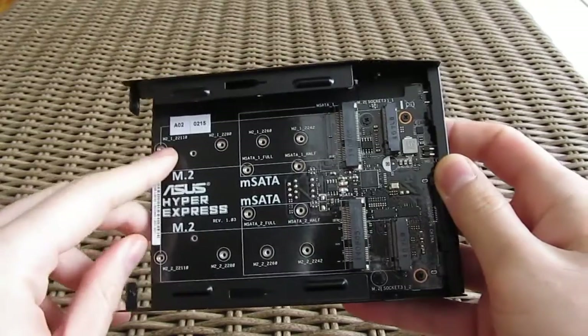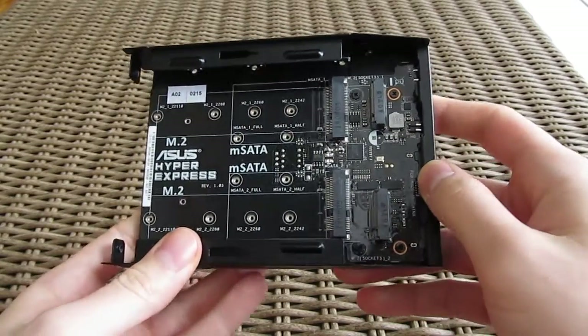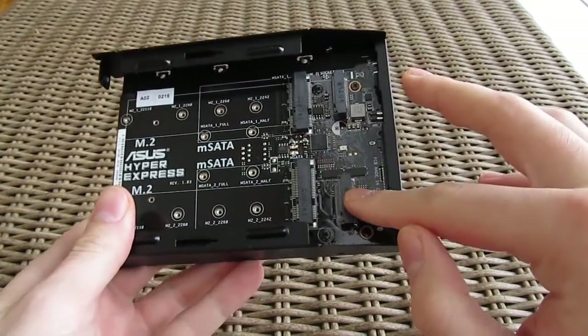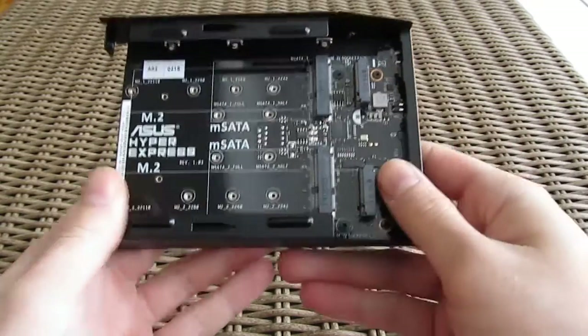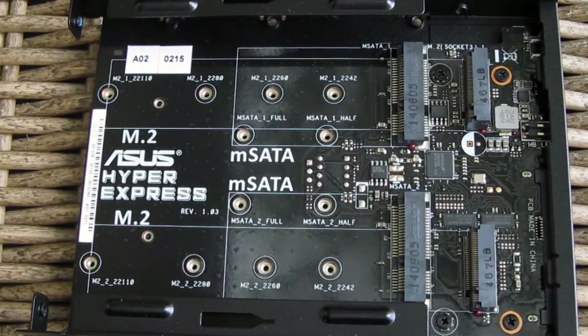The m.2 supports up to 110mm standard modules while mSATA can take either the half or full size modules. Both lanes can only be populated with one type of module at the same time, so you can combine mSATA and m.2 modules in normal AHCI mode across two separate lanes.